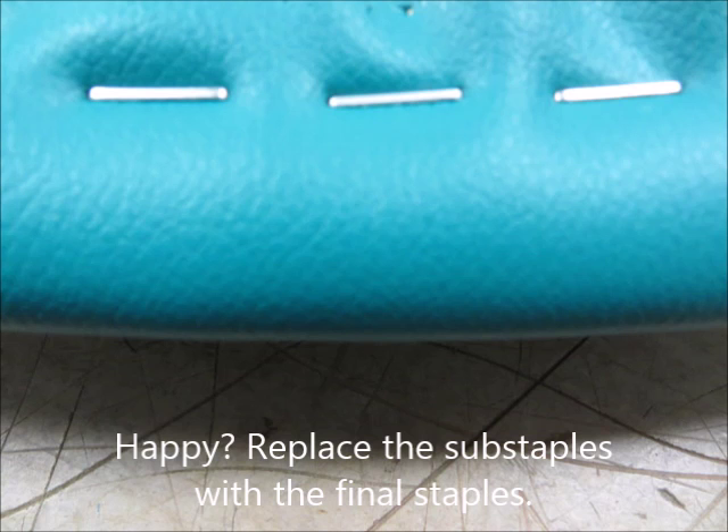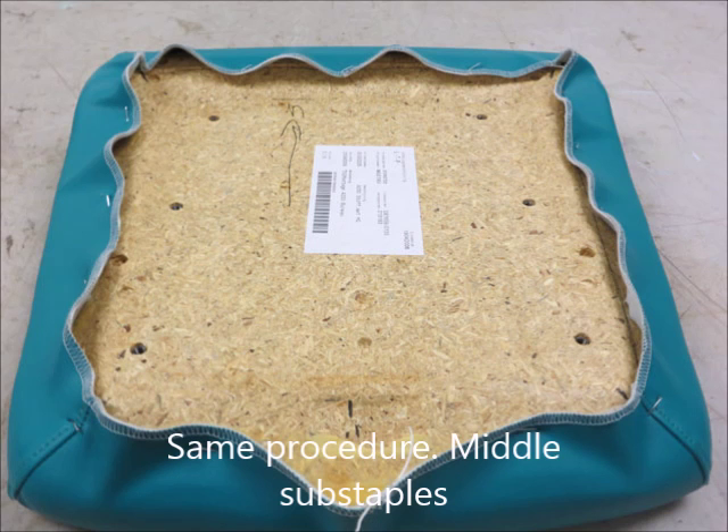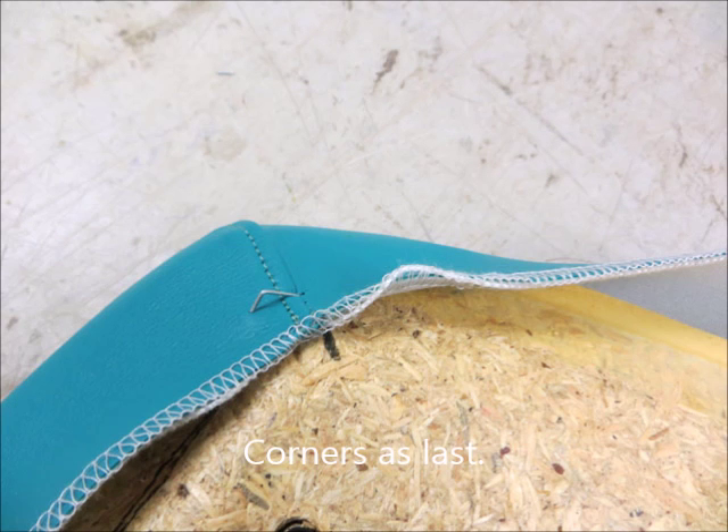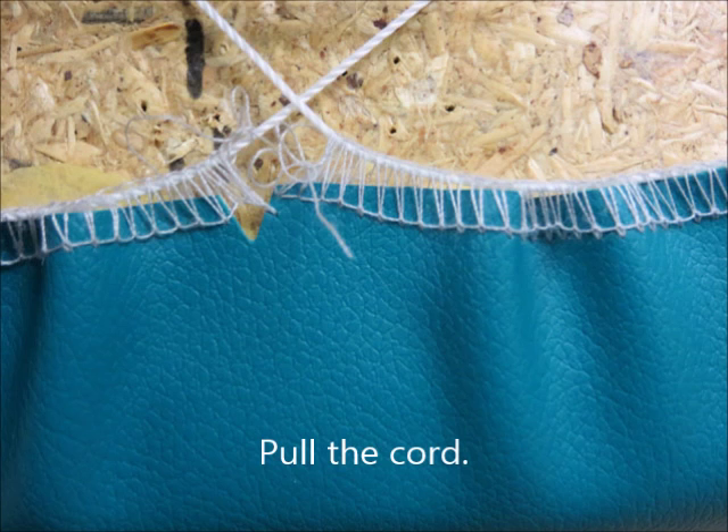Replace the substaples with the final staples. The seat cover — same procedure: middle, substaples, middle, substaples, side for side, corners last. Check if your seam is smooth and it's not bubbling. Happy?